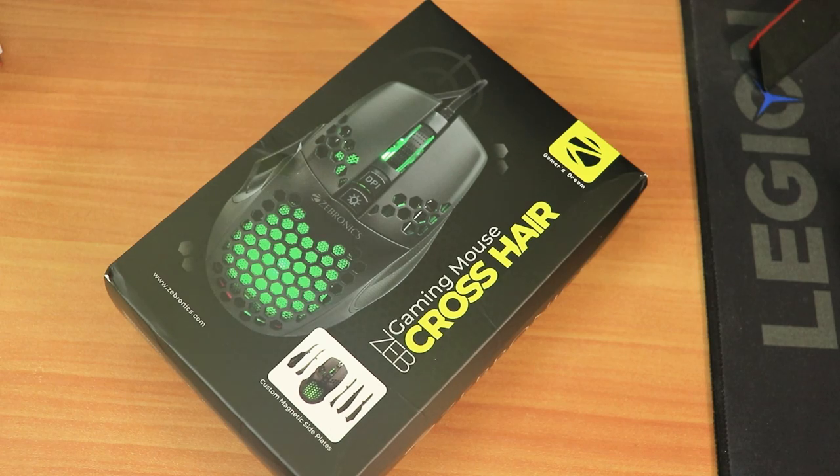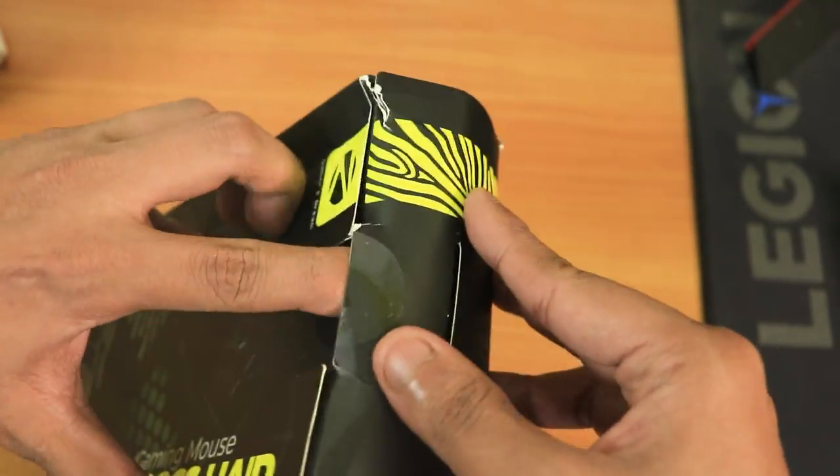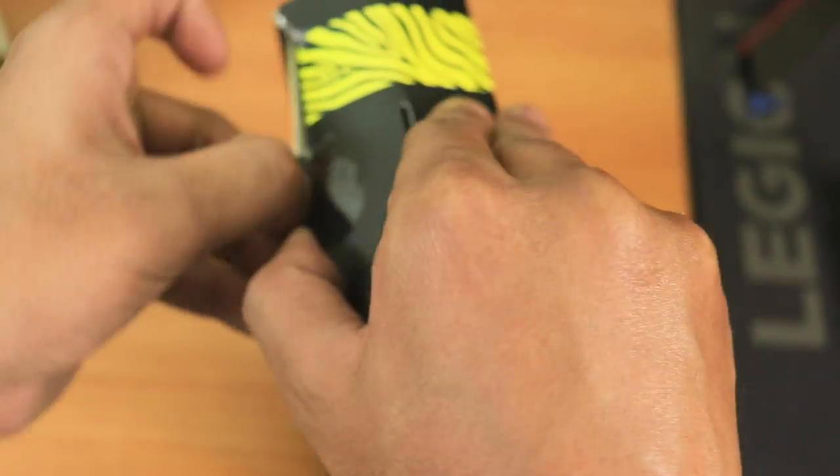Hey guys, this is Tito back with another unboxing video. Today I'll be unboxing the Zip Crosshair gaming mouse from Zebronics, which is a very affordable option but has a really unique feature which I'll be talking about in this video, so stay tuned.